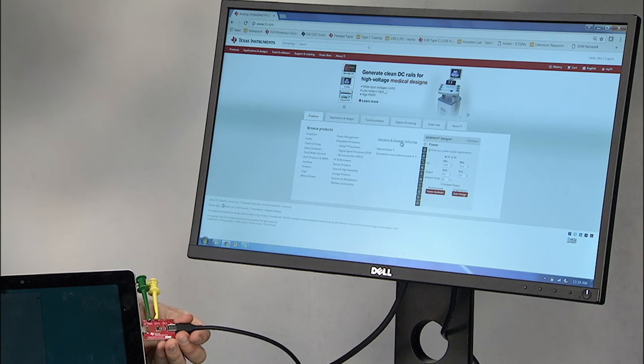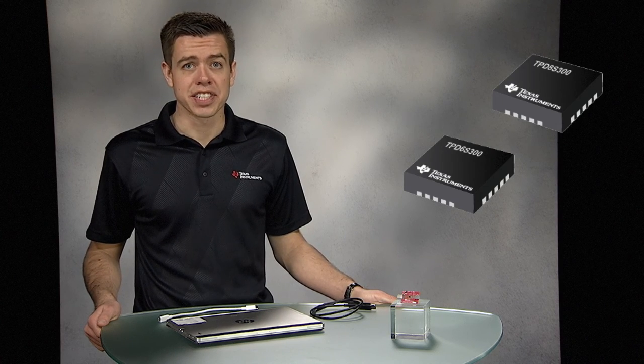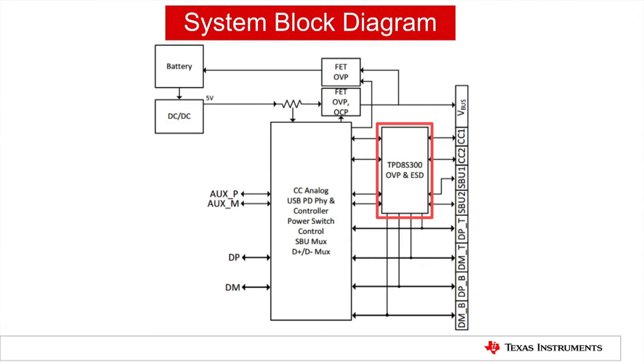As with any interface, there are challenges that come with USB Type-C and preventing VBUS shorts is a vital one to consider. To protect equipment from common shorts and to ensure robust full port protection, all systems must design to protect against this problem. TI's TPD-8S300 and TPD-6S300 are an industry-first solution, providing not only short protection, but also integrated high-voltage tolerant ESD protection for the CC, SBU, and D-plus, D-minus lines.